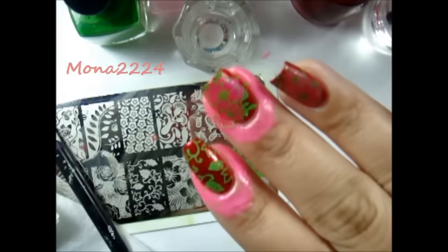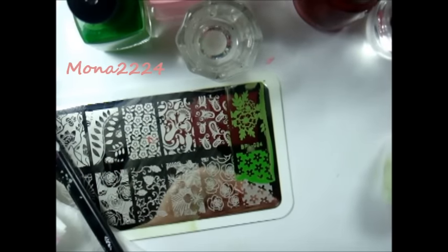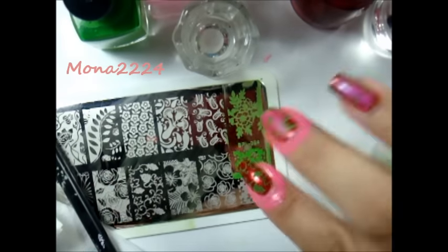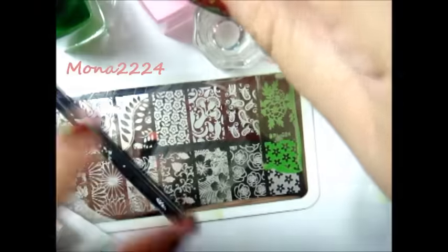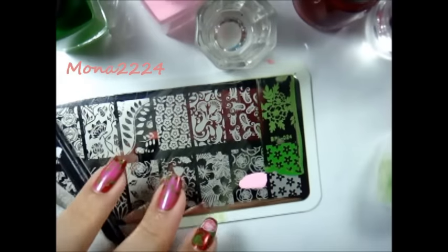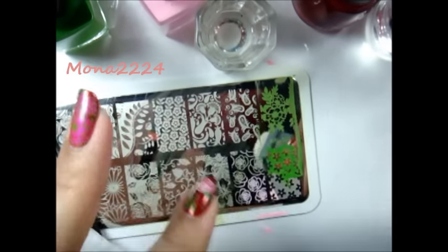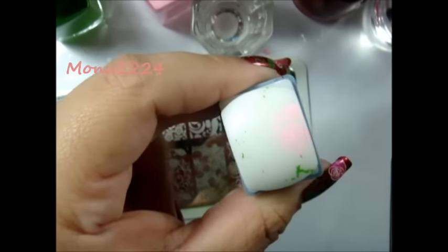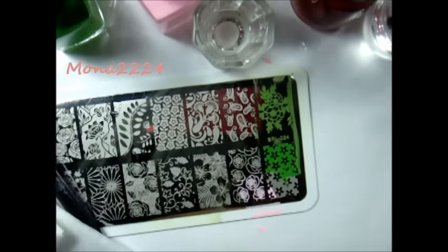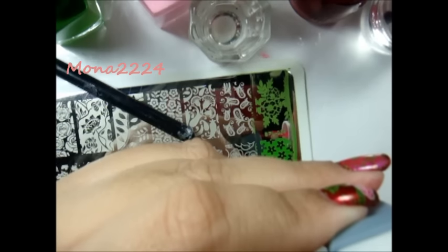I did get the leaves right here on the top and that's okay. Now what I want to do is another flower, and I'm going to use this other image. This is how it looks. I'm going to go ahead and do this image and I'm going to use the pastel pink — just that flower right there — scrape it, pick it up like that. Then I want to remove the extra images. That's how it looks.